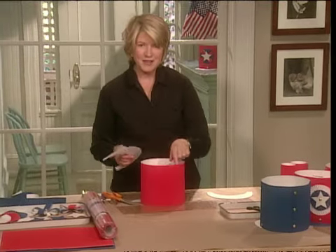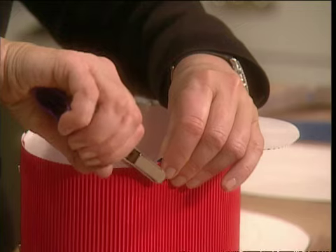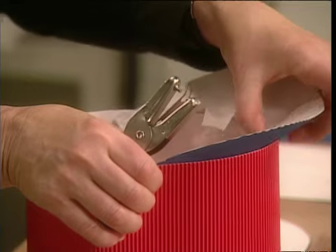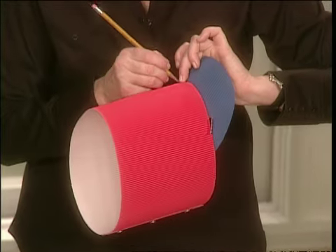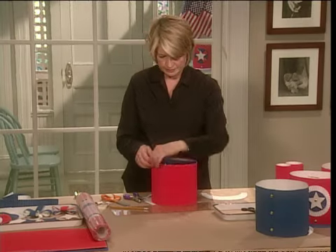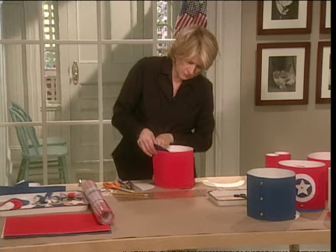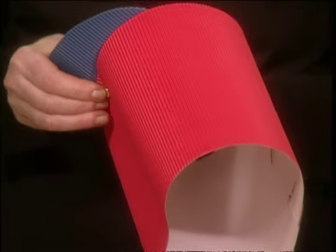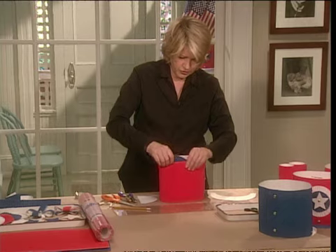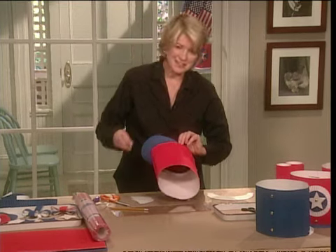Now fit this inside the rim. Punch a hole through this side and mark the center with a pencil so that you do not lose your place. Punch this about a half inch up from the bottom of the hat and stick your paper fasteners in. On the far side of your rim, punch another hole and put in your last fastener.